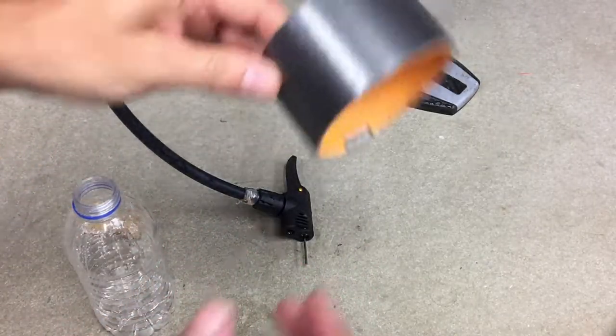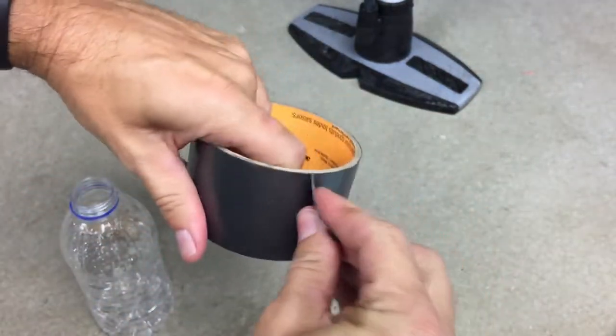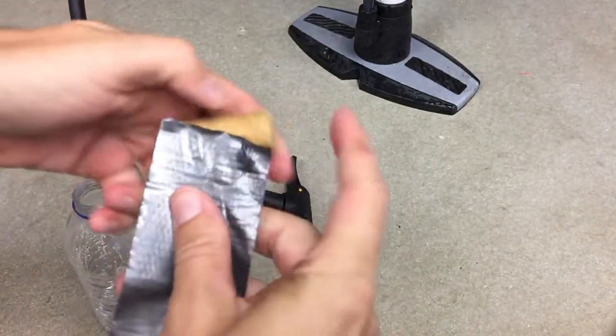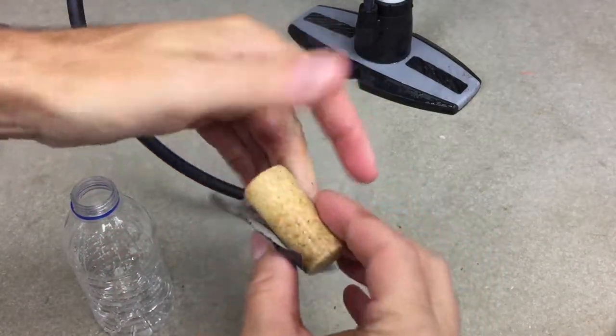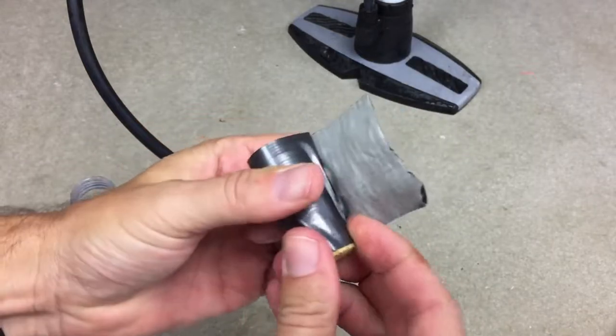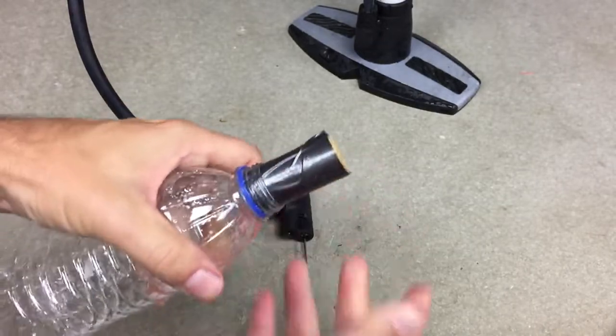So I can take some duct tape — everyone should have some duct tape — and wrap it around. Doesn't have to be perfect. Like that. Now when I stick it in, it's a tight fit.